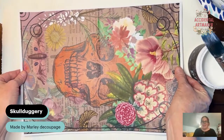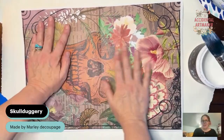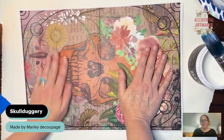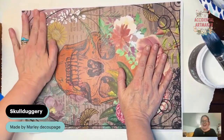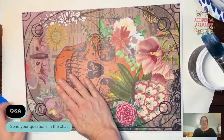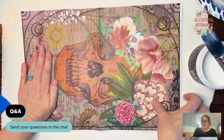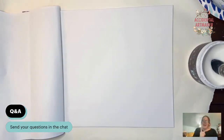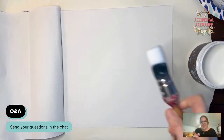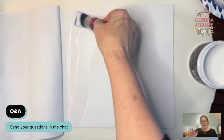As you're joining, say hi! Let me know where you're watching from and if you've decoupaged before. I'm making this piece for a gallery wall — I think by the end of January I should have a good amount of images for it. If you have any questions please put them in the chat. Here I am smoothing the decoupage down with my hand.